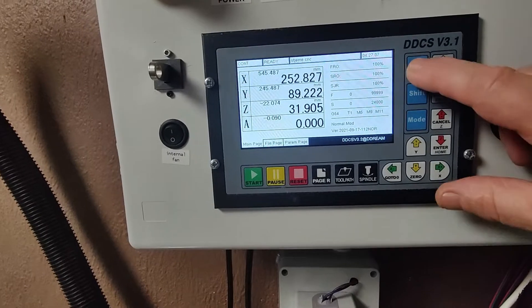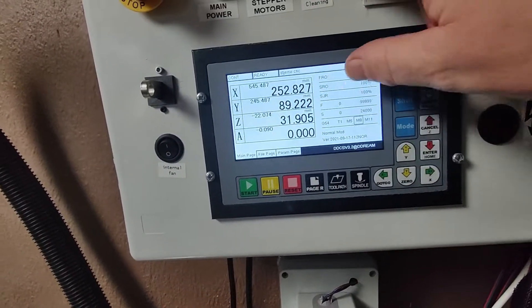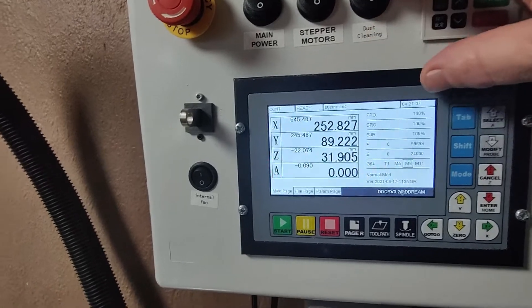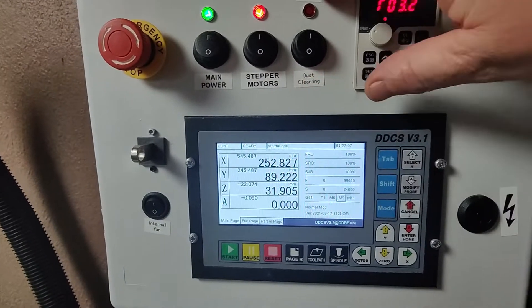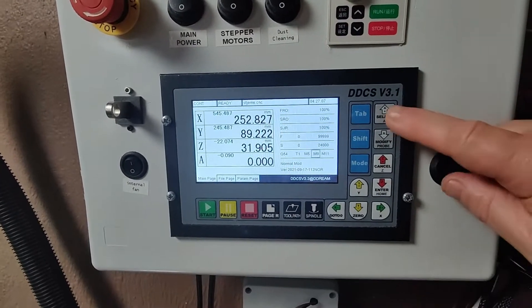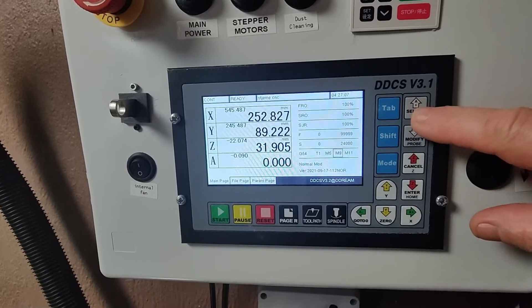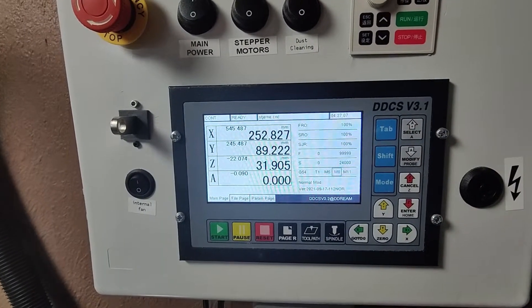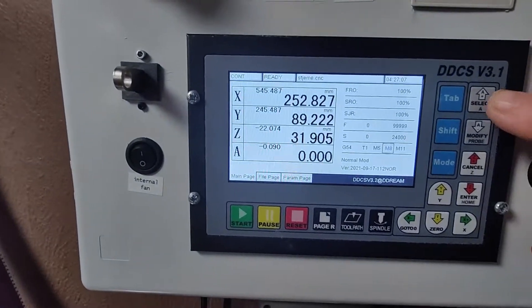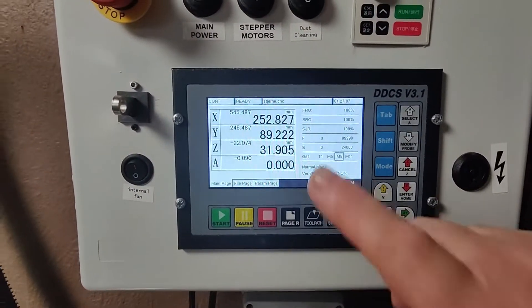The SSR relay is controlled by the M9 and M8 commands. There's a button here for dust cleaning — the M8 is not active so it shuts off everything. Let me activate it and you'll hear the vacuum cleaner start to clean. Everything around here gets cleaned, and then let's turn it off.